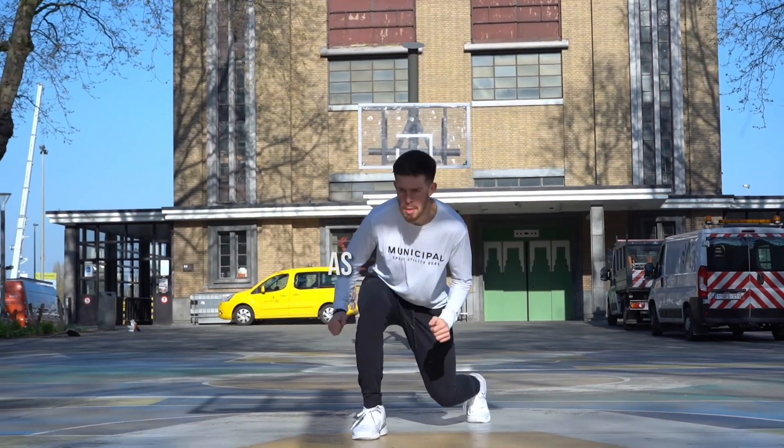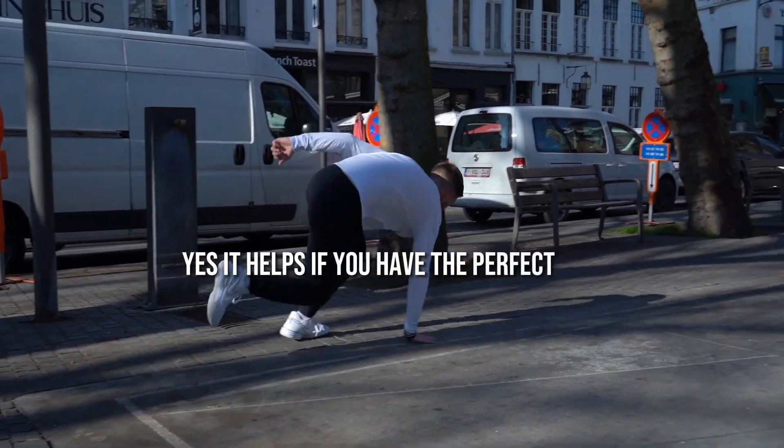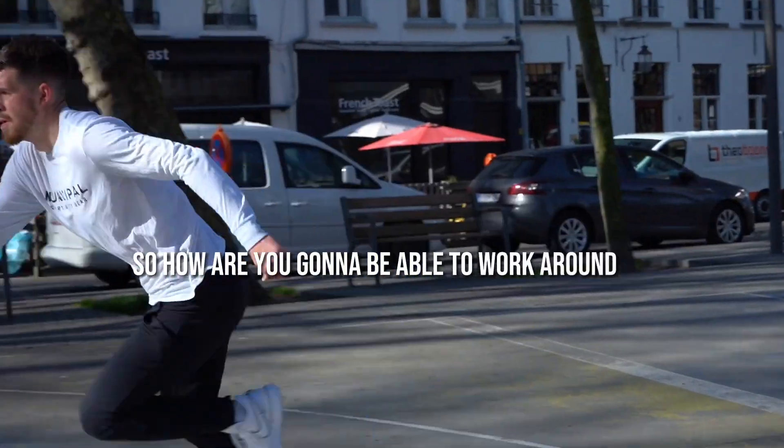One of the biggest things I try to emphasize as a trainer is that you don't need the perfect training environment. Yes, it helps if you have the perfect gym, enough basketballs, great shoes, great equipment, all that. But sometimes you're not going to have all that, so how are you going to be able to work around it?